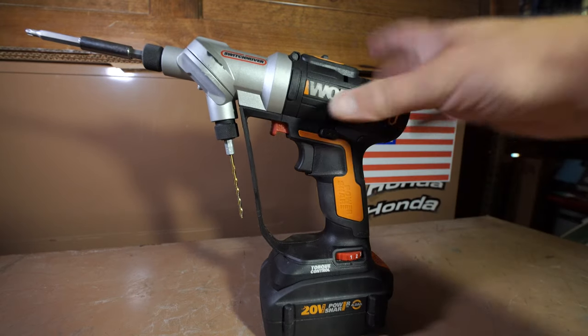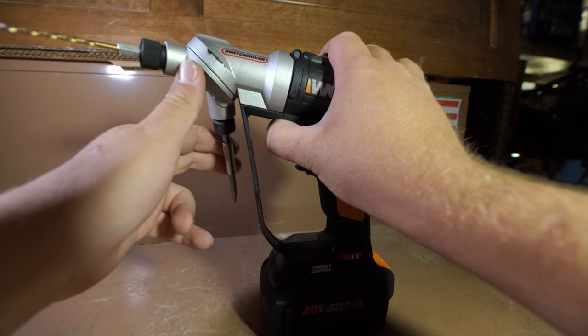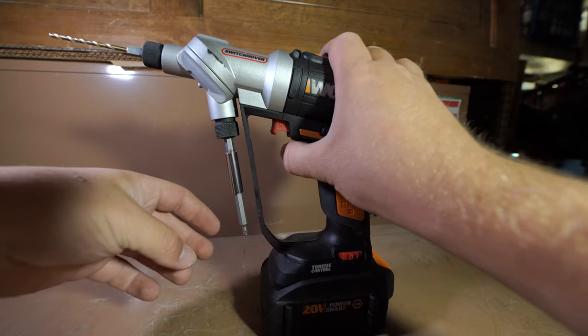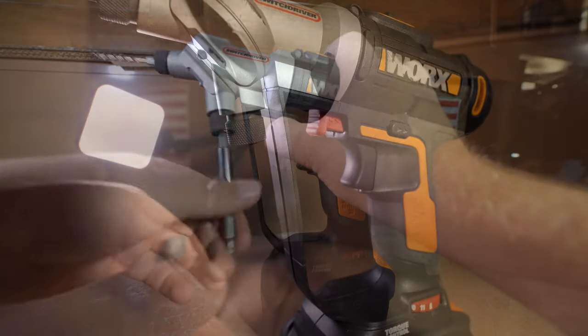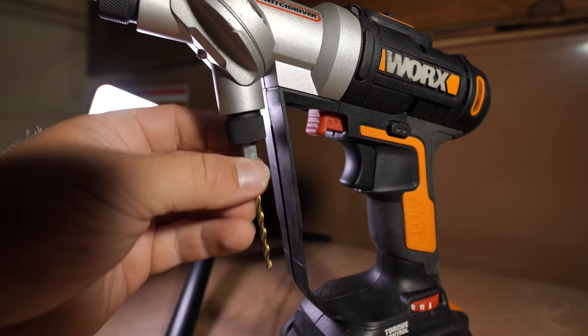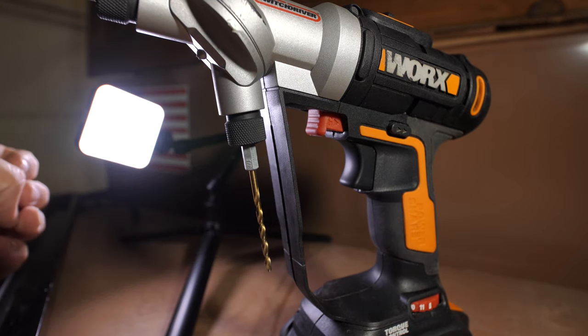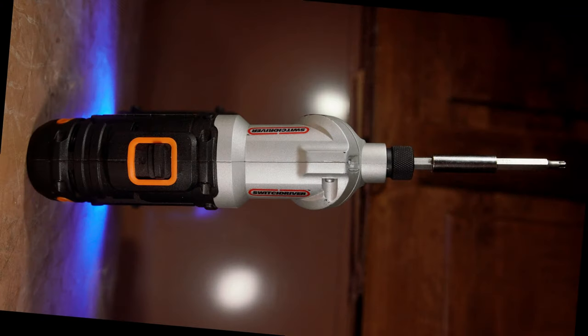The chuck accepts 1/4 inch hex shank shaft bits. In order to change which chuck you are using, you simply press the dual chuck release button — aka the red trigger — and manually rotate the chuck to whichever one you want to use, then release the red trigger. Both sides of the chuck use a locking bit holder, which will have to be pulled down in order to insert or release a bit. On the top of the drill, we have the two-speed selection switch, as well as the LED light just behind the chuck.